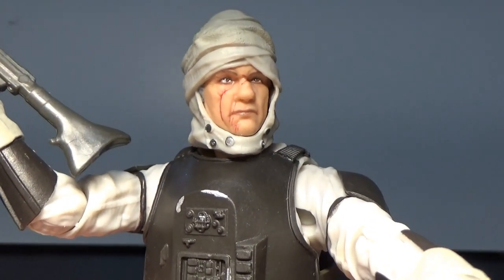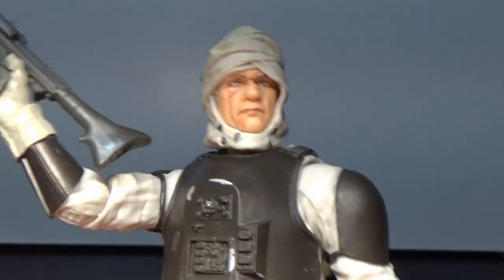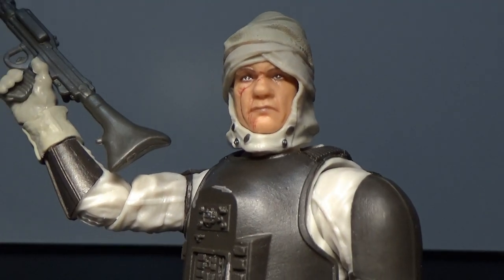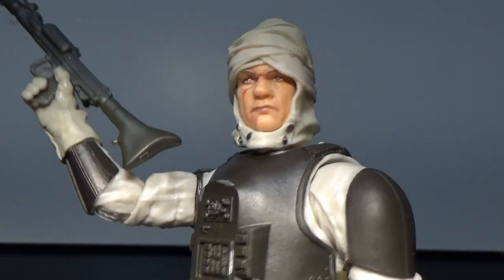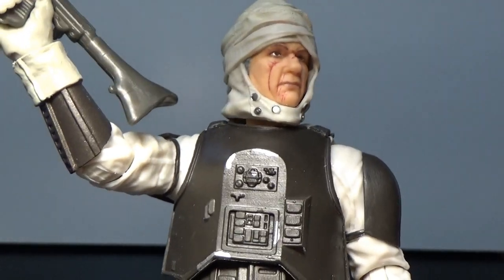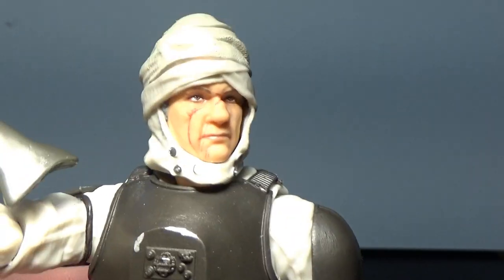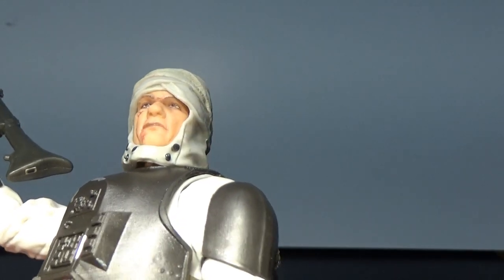It all comes back to that face — the scars, and the photo-real paint applications which give it a really authentic look, especially to the eyes. There's also some nice shading throughout the face. They've used separate parts for the head so the wraps aren't just stuck on — there's a separate headpiece underneath. It's not a complete headpiece, but the majority of the face is there, which is really great.